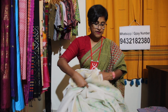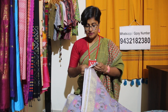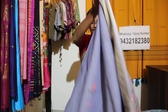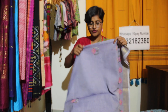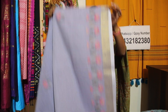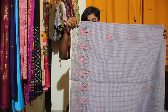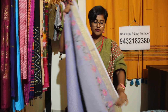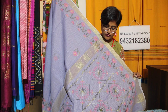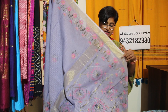Alag-alag color mein hum ne banaya hai — same shadow work ka kaam hai. This is a beautiful lavender color. Let me show you the work — this boota will come all over the body. Joki same upar aur neche both sides mein same border will come. Saari mein you can see this zari border is there, and this is the beautiful hand embroidery shadow work on the palla. So this is the full view of the saree — pink and green mein it looks really amazing.